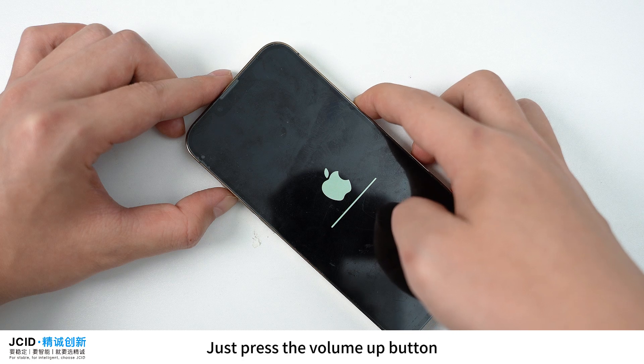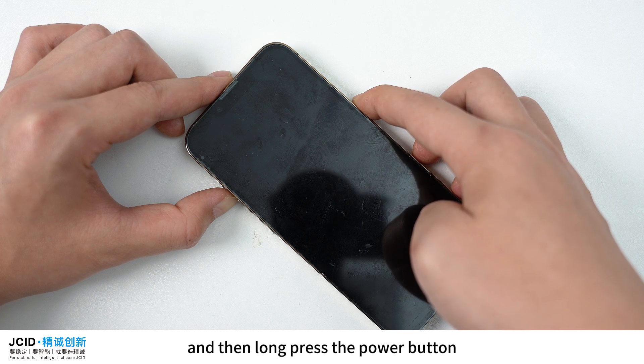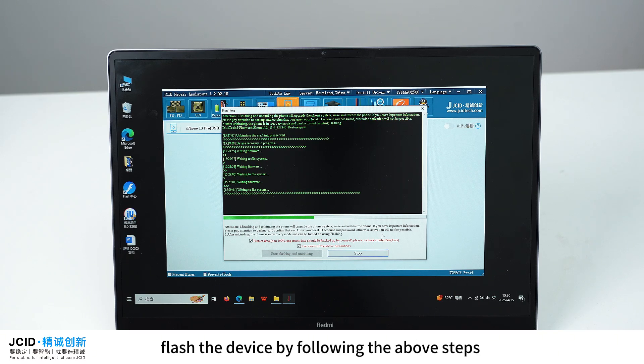If the mobile phone doesn't enter recovery mode automatically, enter it manually: press the volume up button, then press the volume down button, then long press the power button. After the white Apple logo appears, it will enter recovery mode.